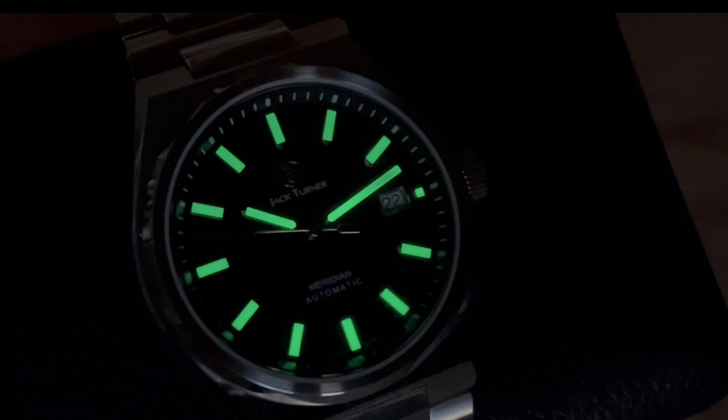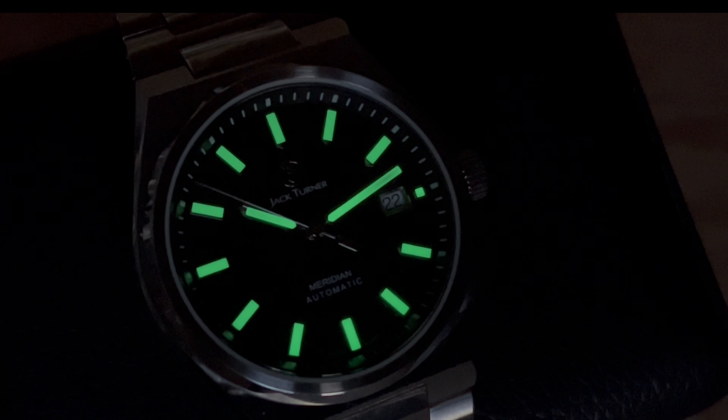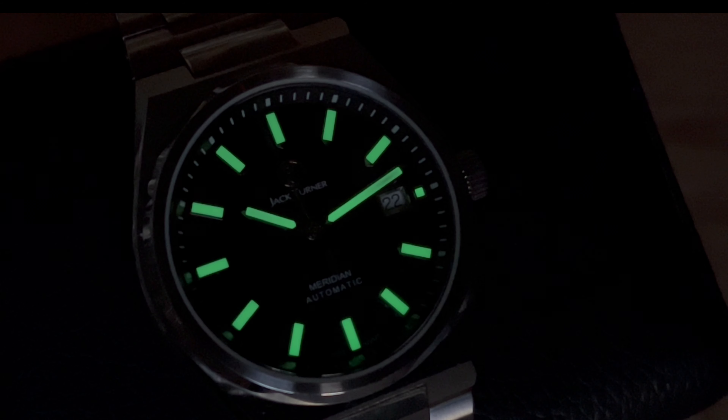Here's a loom shot of the Jack Turner Meridian. This is one of the brightest glowing lumos I've seen in a while, rivaling even the Van Banner that's known for its lume. For this style of watch, especially for micro-brand in general, this is really really good. Well done Jack Turner, well done indeed.